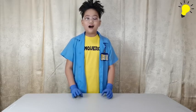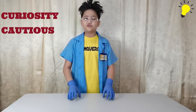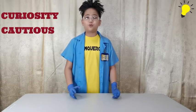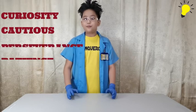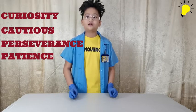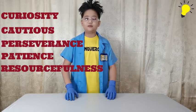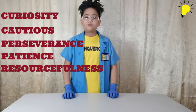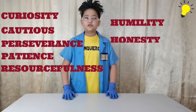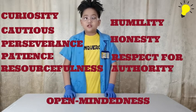Also take note of the significance of different scientific attitudes. Curiosity — for example, why did the hot and cold water not mix? Cautious — we should not jump to conclusions without researching that the result is due to different water densities. Perseverance and patience, because you may encounter failures. Resourcefulness, to find alternative materials. And other positive attitudes like humility, honesty, respect for authority, and open-mindedness, which are all really helpful when conducting an experiment.